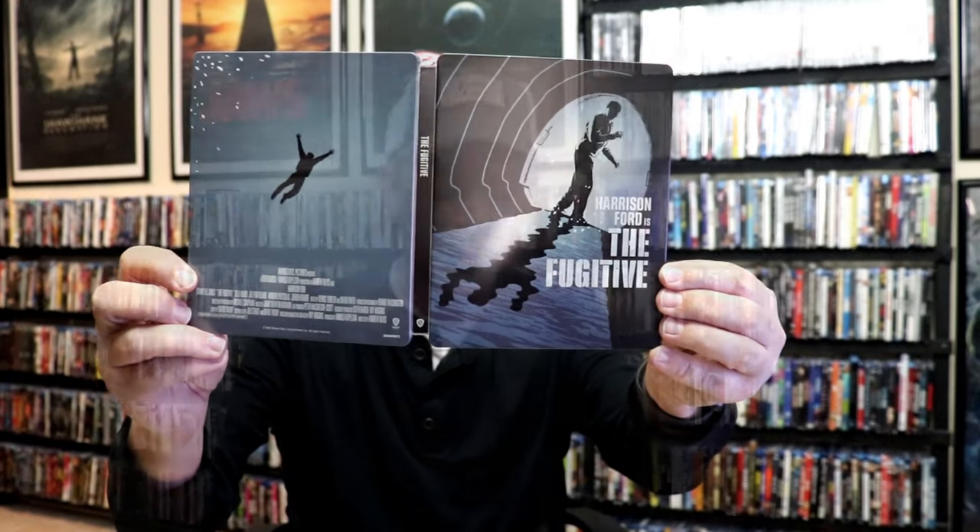So overall, it's a really nice looking steelbook. I'm really happy to have this one in the collection. I really do enjoy the Fugitive, and it's very nice to have this one on 4K.